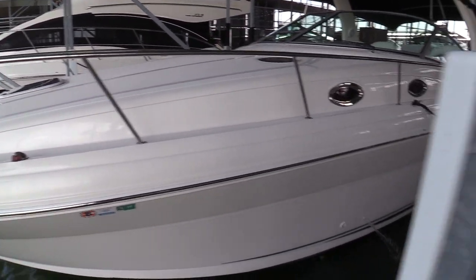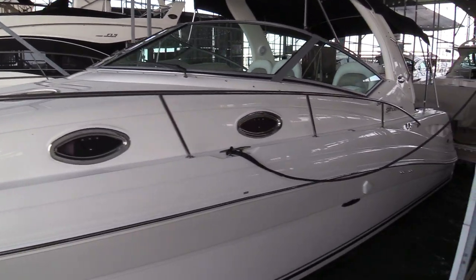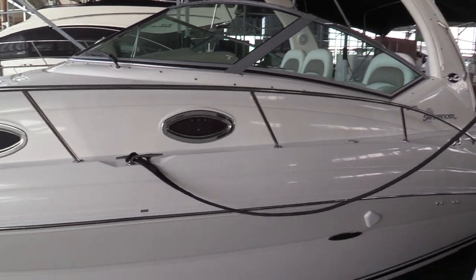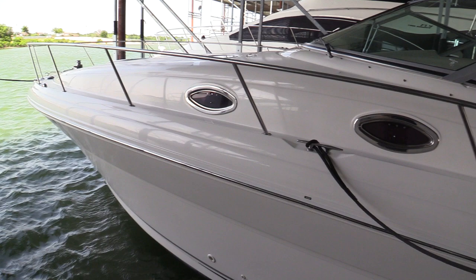You'll also notice as you look at the boat, this thing really glistens and shines — it's a gorgeous, beautiful boat. Bottom paint is current. Stripes look good on the side. And also note the top.